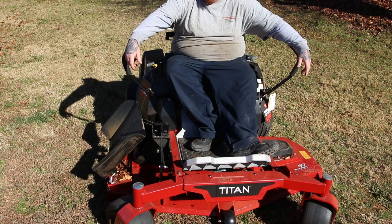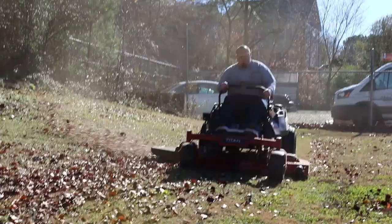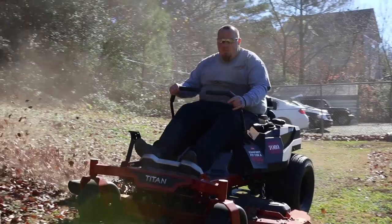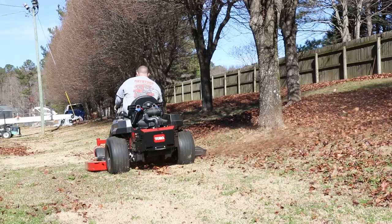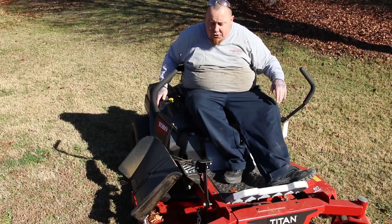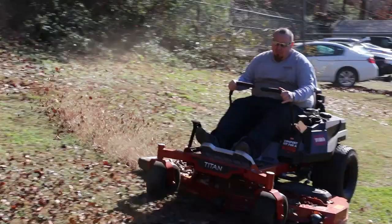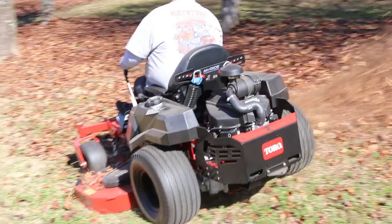So this is what I think about the new Toro Titan. Just from looking at it, I love the stance of it. I love the iron forged deck — it appears to be a complete fab deck. I love the commercial hangers it has. The bigger tires in the back and the bigger tires up front are amazing. It's got the complete suspension seat, which is super nice for all those rough, bouncy yards. It's adjustable in the rear in case you're a smaller or lighter person.